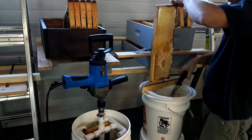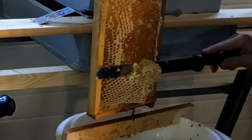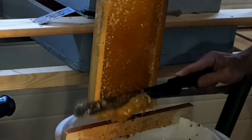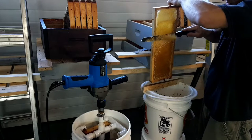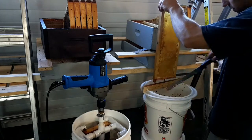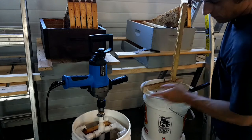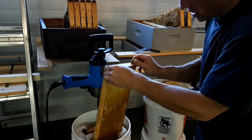So this will be quite a bit into the uncapping — we're going to do a couple. Then we just make sure the frames are opposite each other to help balance it out, and it goes right in there.